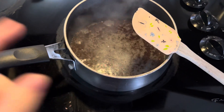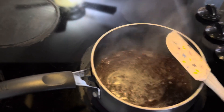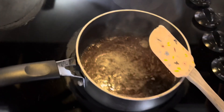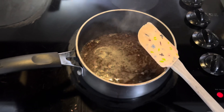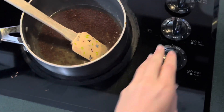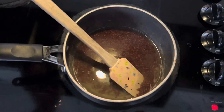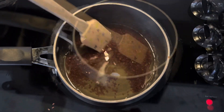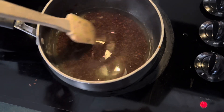Once you see that white little foamy stuff building up like that, just reduce the heat. My gel is all done — I'm going to turn this off and let it cool down so I can put it in my plastic bottle. If you like yours thicker, just leave it in here and stir it once in a while.